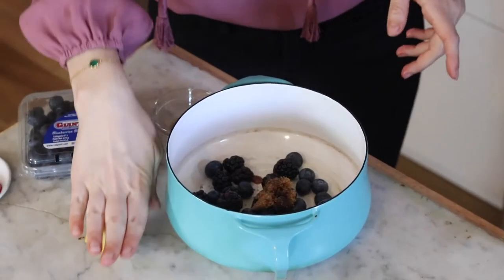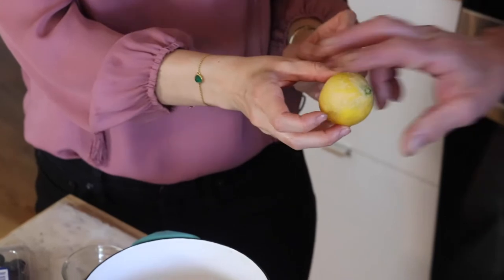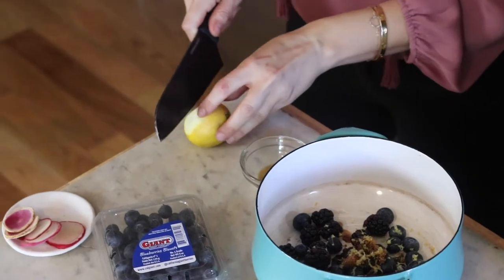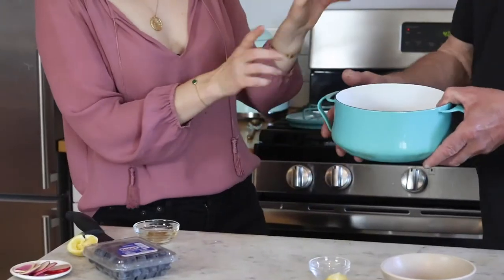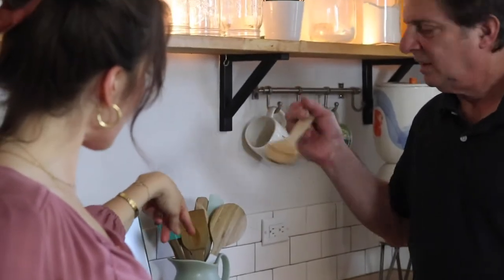And you guys know I'm obsessed with lemon zest, so we're going to add that too. I'm zesting it right now — it smells so good! That's perfect. Now we cut the lemon in half and squeeze it into the pot. Now warm it up on the stovetop and bring it to a boil.